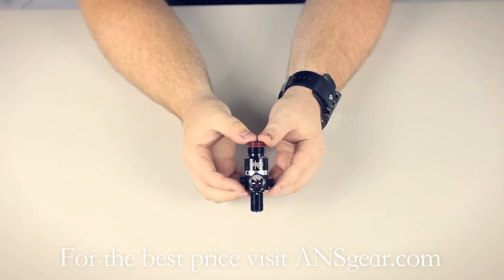The Ninja Pro Regulator comes in three versions: the Standard Pro, which allows for adjustments to 450 PSI, 550 PSI, 700, and 800 PSI. There are also two other versions, the SLP and the SHP.